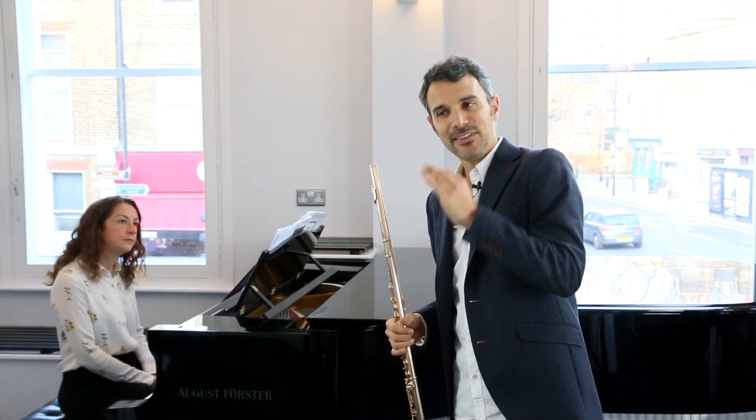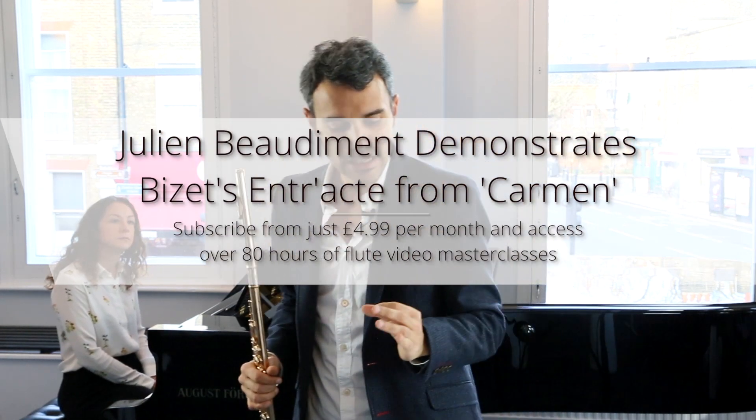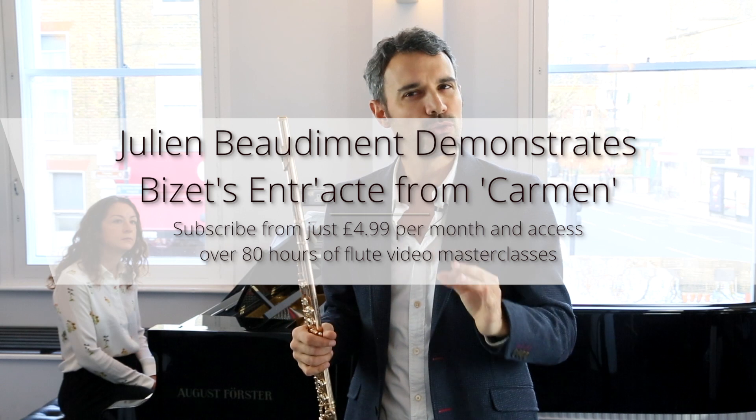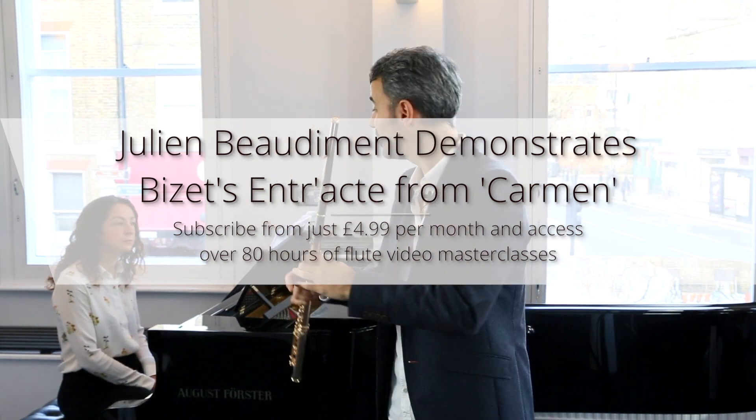In terms of tempo, I think it's very important to look at what is written: allegretto, quasi-andantino. So it's not too slow but it's not too fast. I would say the best way is to think in two. Let's do the beginning.